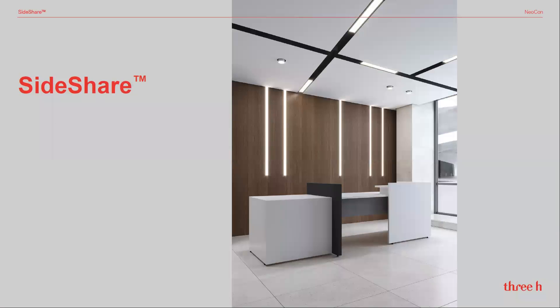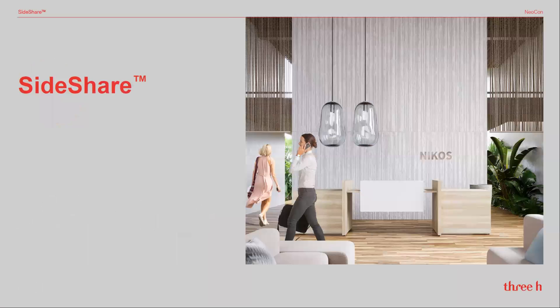A stylish new reception station to welcome and pre-clear visitors, a new style concierge station, and being made with 3H laminates, it's affordable luxury.